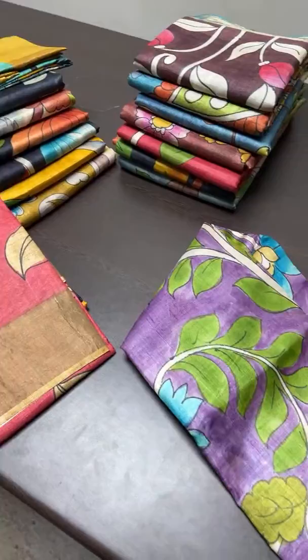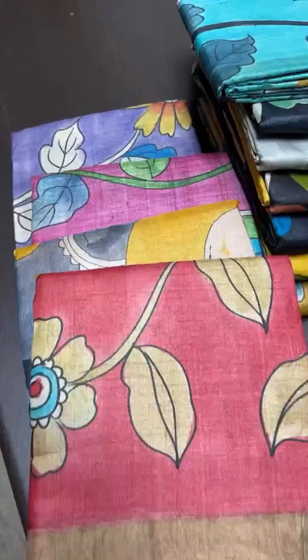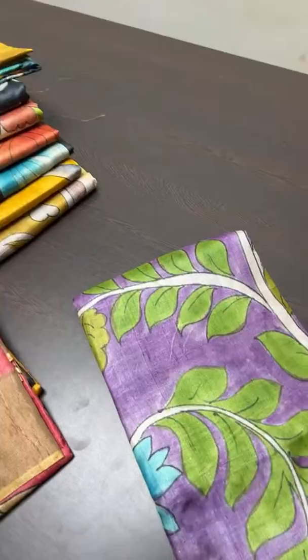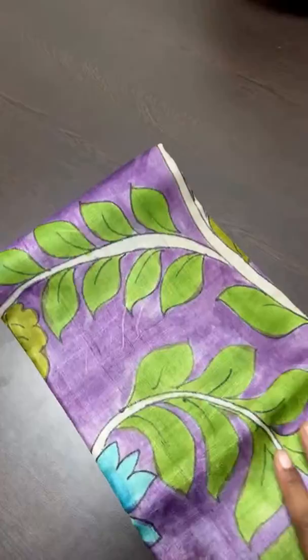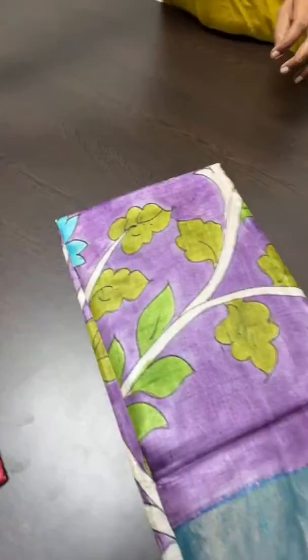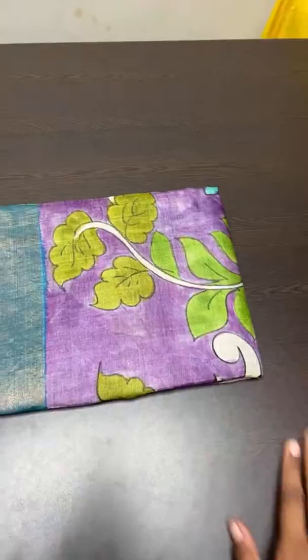Pure Tussar hand-woven saris are used for this particular painting work — you can see very different collections. All our saris come with the silk mark certificate, and silk care instructions on how to care for the silk will be given. For these saris, dry clean only is preferable, or you can do a shampoo wash, but dry clean is the best option. The colors have a guarantee, but the fabric needs silk maintenance to stay maintained for a lifetime.